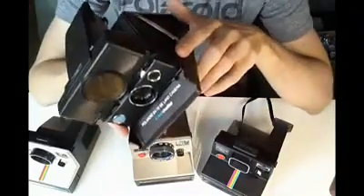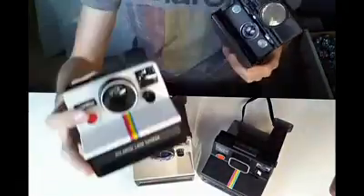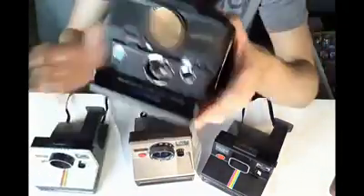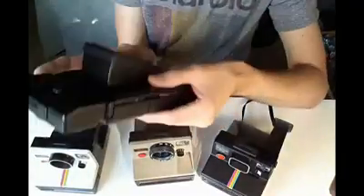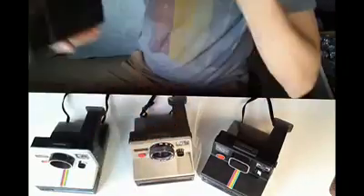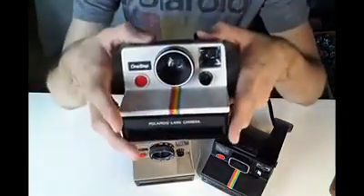Hey guys, this is the Instant Camera Guy here. I wanted to do a video today on the rigid-bodied series of SX-70 cameras. I've already done a few videos explaining how awesome the classic folding design SX-70 is, so I wanted to do a video today basically about their more adorable cousin.